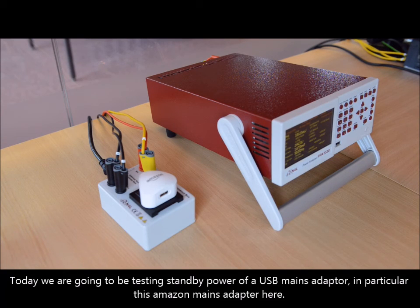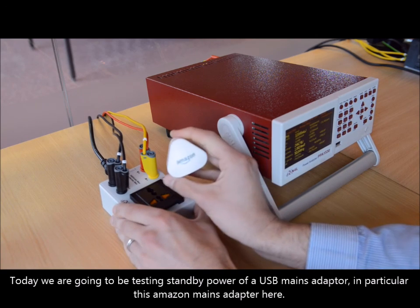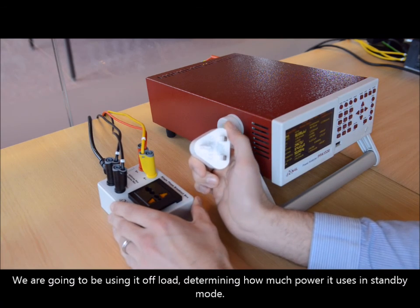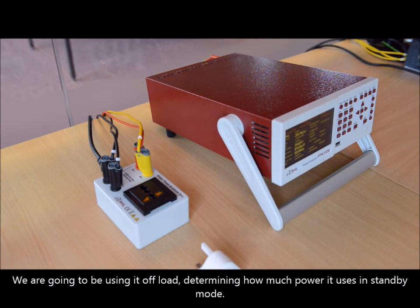Today we are going to be testing standby power of a USB mains adapter — in particular this Amazon mains adapter. We are going to be using it off-load and determining how much power it uses in standby mode.